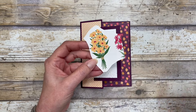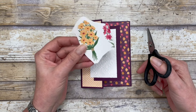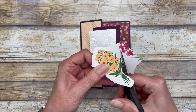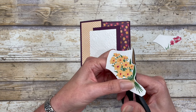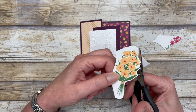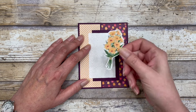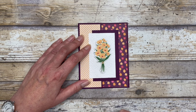Next, I just took one of the little floral bouquets — this is a piece of paper from the designer series paper pack — and I'm cutting the flower out right from the designer paper. The flowers in this designer paper make great focal points. Use your scissors and go around, cutting out the entire flower piece. Once it's all cut out, add some dimensionals to the back and pop it up on your card front. It makes a really pretty focal point.